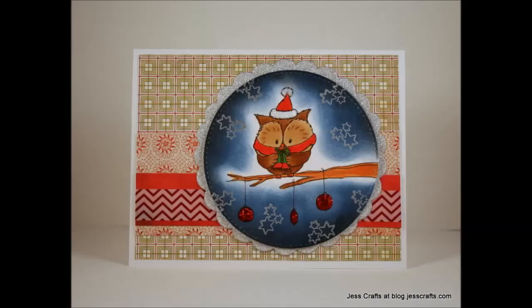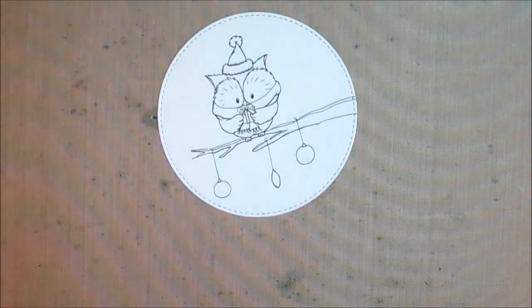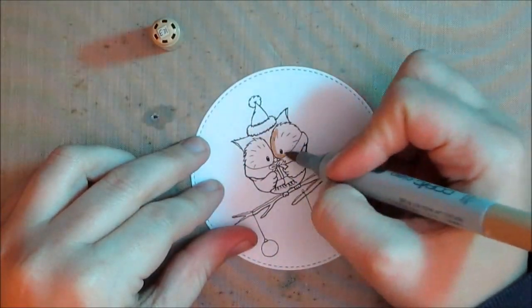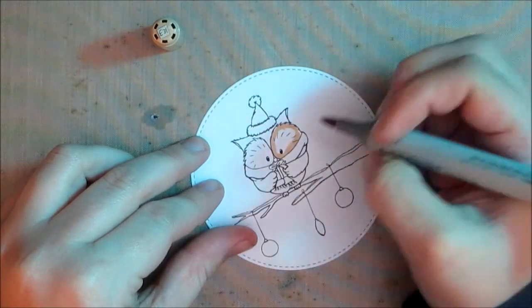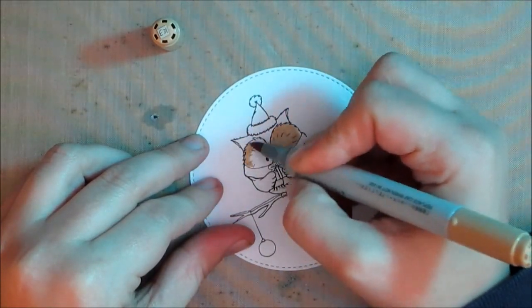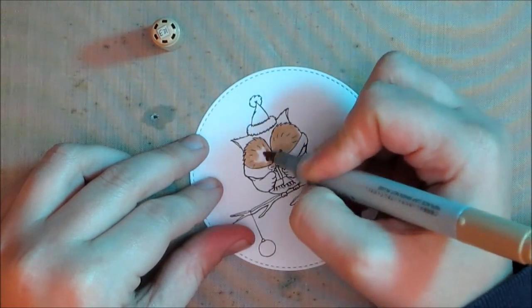Hello crafty friends, it's Jess from JessCrafts.com and today I have a new card featuring a Gerda Steiner Designs digital image. This digital image of a Christmas owl is part of her November challenge, and it's a continuous challenge — if you participate one month and purchase the stamp each time, you'll get the next month's stamp for free.